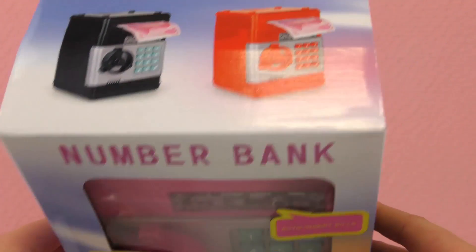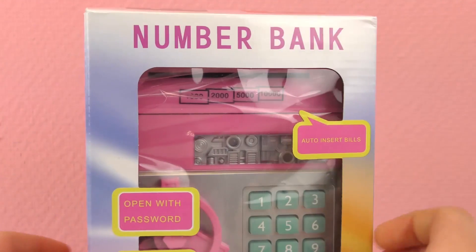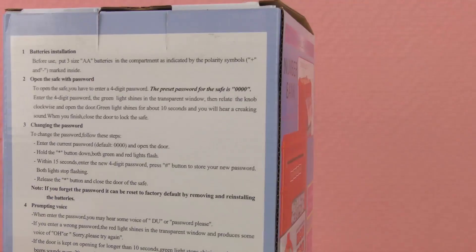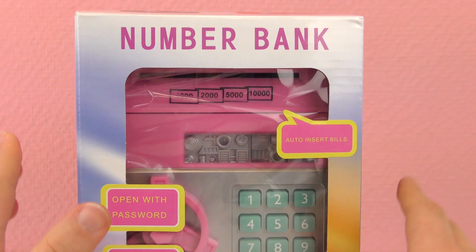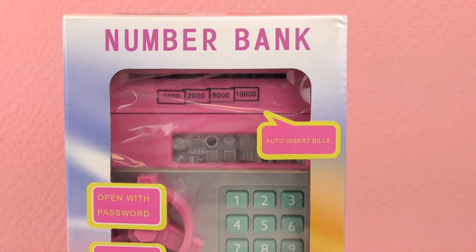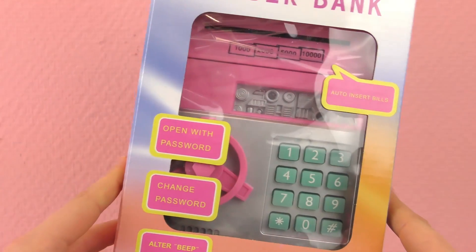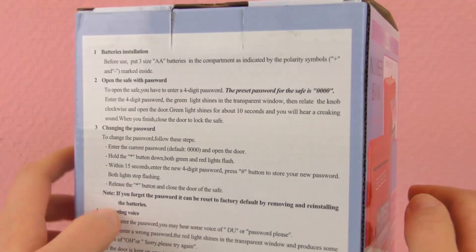I think ours is pink, but there is also a black and a red one, so that's exciting. And it needs batteries. I don't see where the brand is — it doesn't say. But let's see: auto insert bills. This looks very cool, let's open it and take a closer look at it.